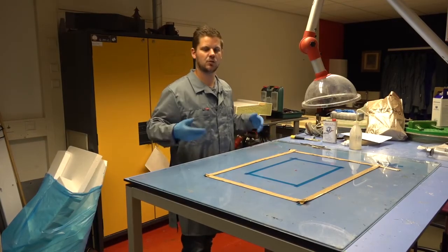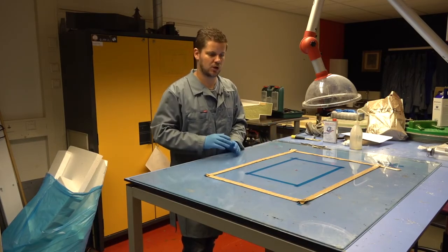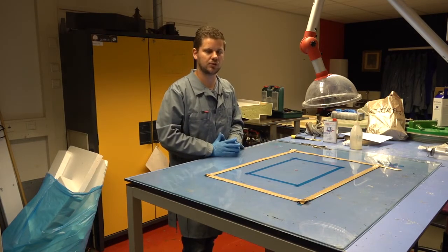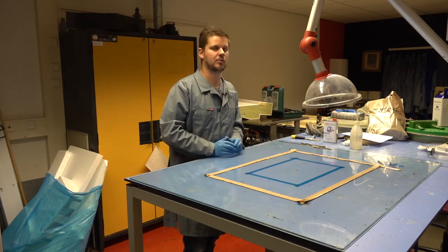Your sheet of glass is now ready to be used for the hardware setup. In the next video we will explain to you which products you are going to need for the placement of the fibers and which products you will need besides the fibers themselves.